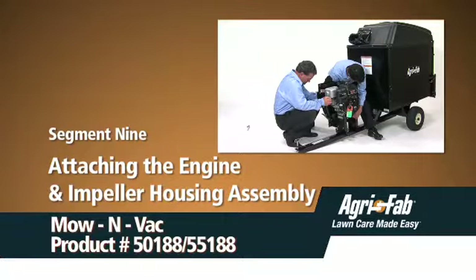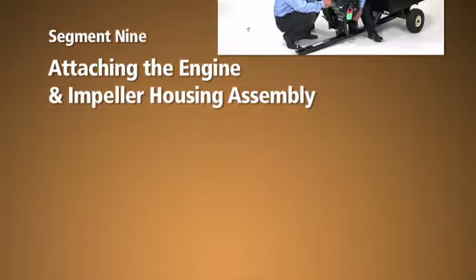Welcome. In this segment, we'll show you how to attach the engine and impeller housing assembly to your new Moen Vac. Due to the weight of the engine, it is especially important to have help with this process.